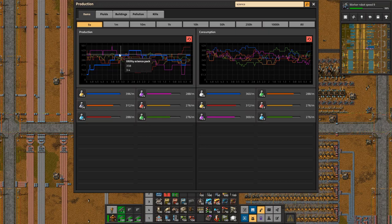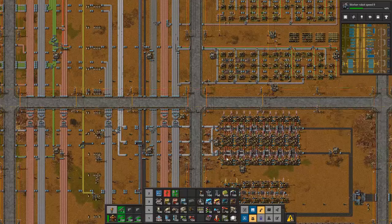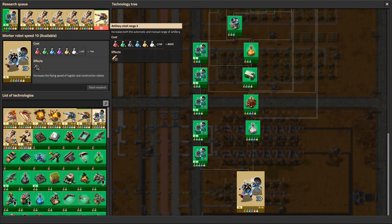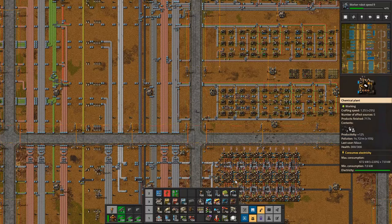Let's start with the science part because that gives us a baseline of what kind of base this is. This base is running around 300 science per minute — that's my target, what I've been aiming for. It's not a lot, but it's really enough to get you going: some mining productivity, some artillery range, some robot speed. Those are the things you need, and maybe some energy weapon damage so you can go into the mega base, because that's what this whole base is about — getting us into a mega base domain.